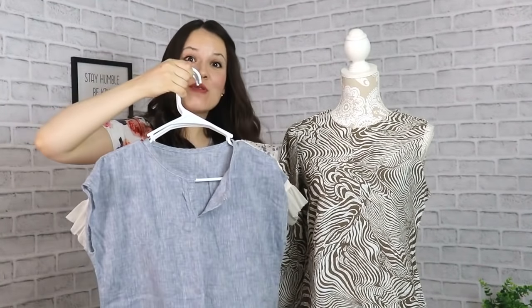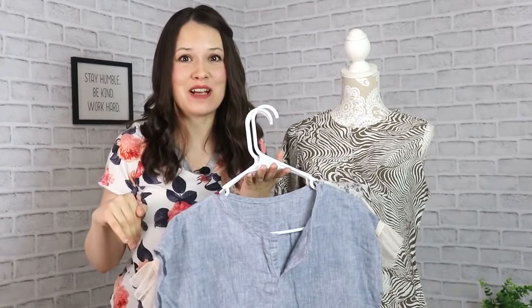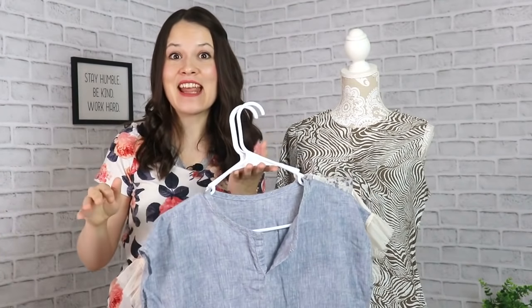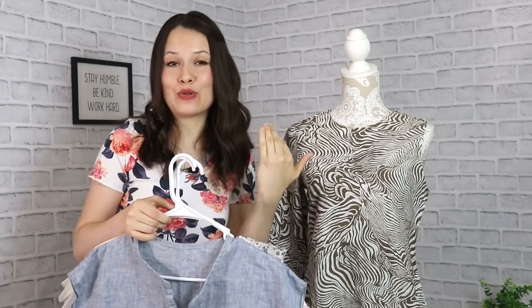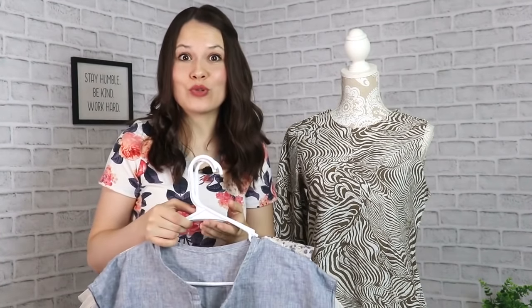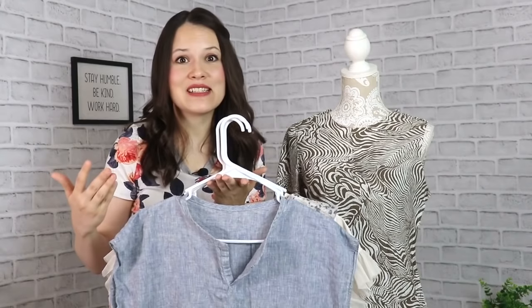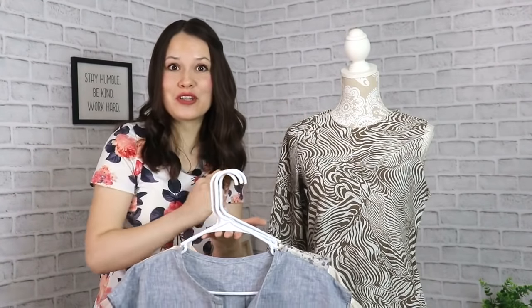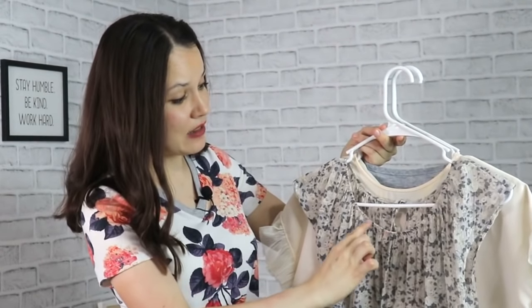Let me show you. Do you remember these tops? There are actually more than that on my channel and all of the links will be in the info box below for you to take a look at and to have some more ideas of where you'll be able to use this dartless bodice block. The first one is a very simple peasant blouse that has been gathered at the sleeve and at the front and in the back.